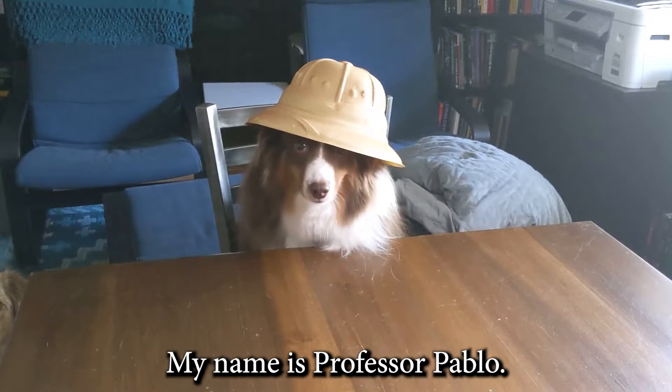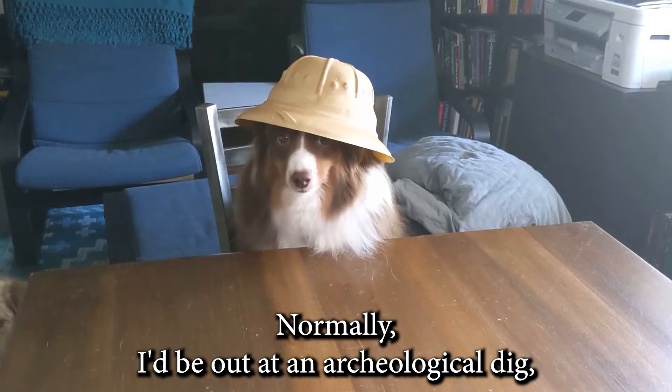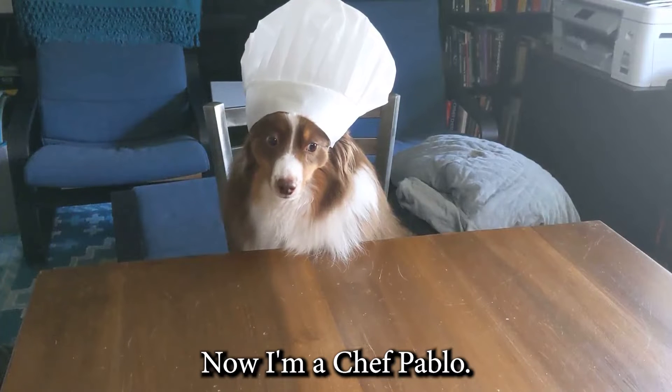Oh, hello. My name is Professor Pablo. Normally, I'd be out at an archaeological dig, but today I'll be teaching you how to make my favorite pup cakes. Ta-da! Now I'm Chef Pablo.